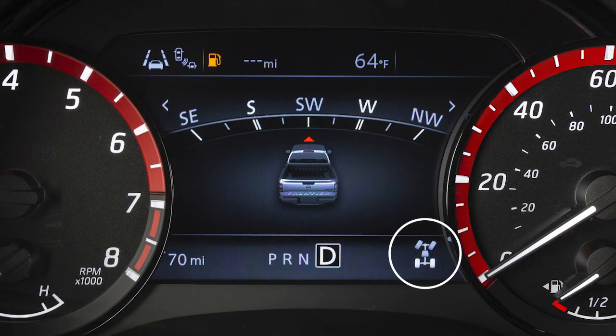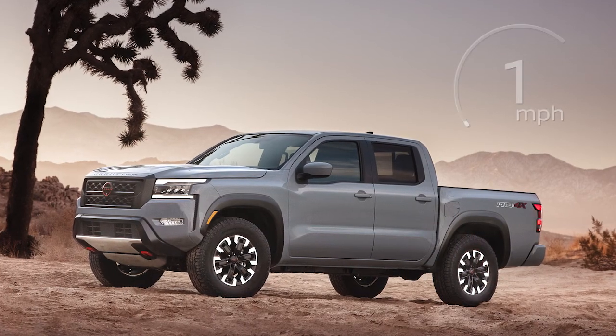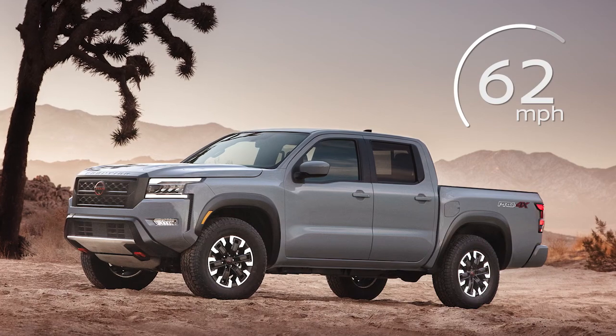2WD is for normal driving conditions, typically for dry paved roads. In 4WD, 4H provides greater traction for rocky, snowy and sandy roads. 4H can be used up to but no higher than 62 mph.